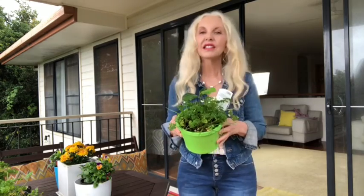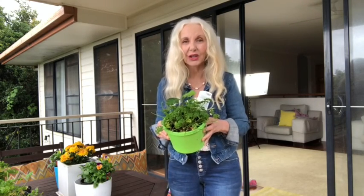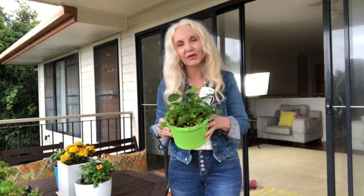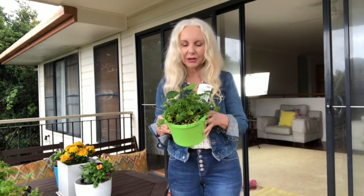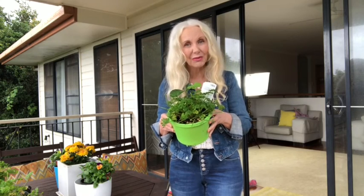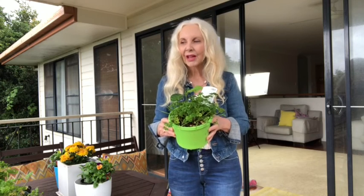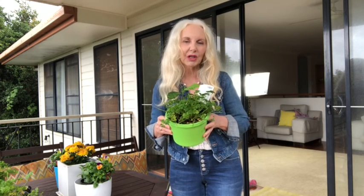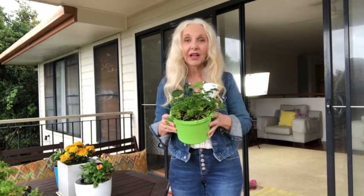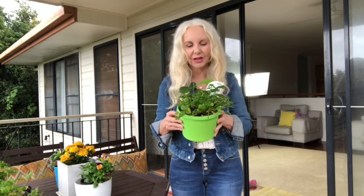Out on my deck — it's raining today. This is parsley. I grow quite a lot of parsley because I use it in just about everything. I put it in my scrambled eggs, sprinkle it over all sorts of things — it's something green, fresh, and organic. I don't always repot anymore. I used to put herbs in special big pots, but I've found they survive better in the pots they come in, so I try to buy decent-sized pots.